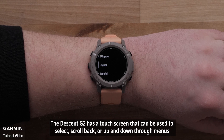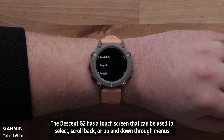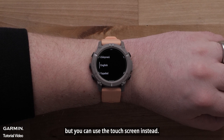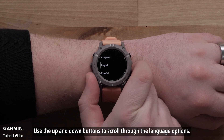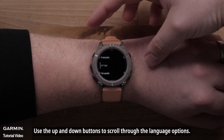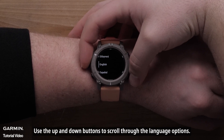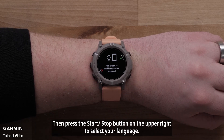The Descent G2 has a touchscreen that can be used to select, scroll back, or up and down through menus. During this video, we will be using the buttons, but you can use the touchscreen instead. Use the up and down buttons to scroll through the language options, then press the Start-Stop button on the upper right to select your language.